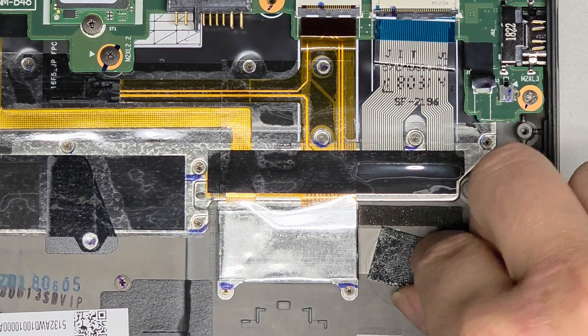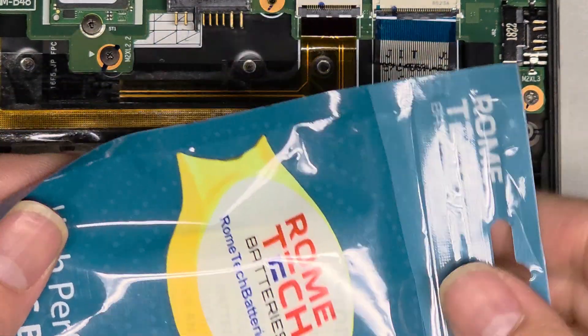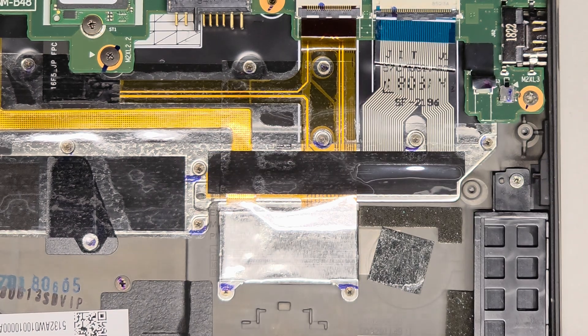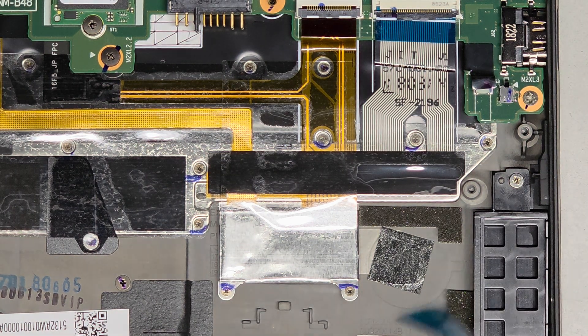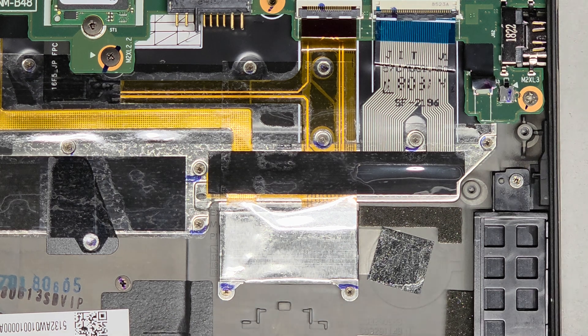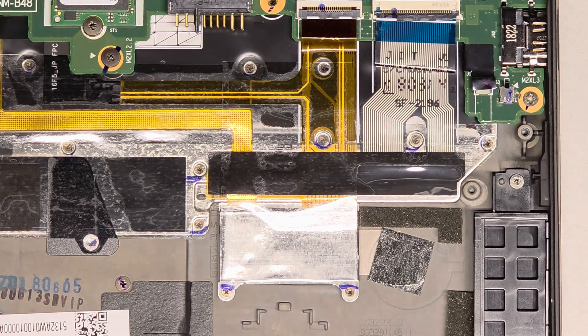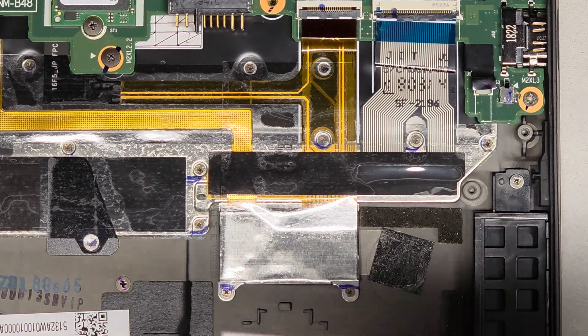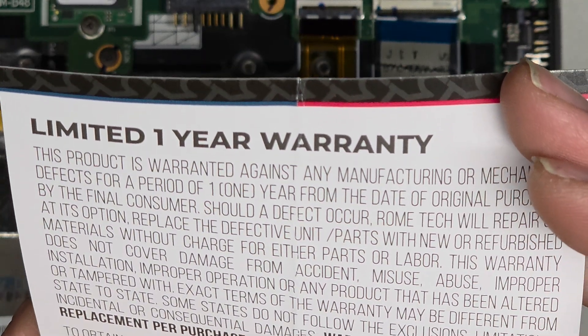We're going to peel off the adhesive. The company that sent me the CMOS batteries is Rome Tech — I'll try to put a link in the description. They have all different kinds, so make sure you get the right one. They didn't include model information on the packaging, but they do have a one-year warranty on the batteries, and you can send them a picture if you're unsure which one you need.